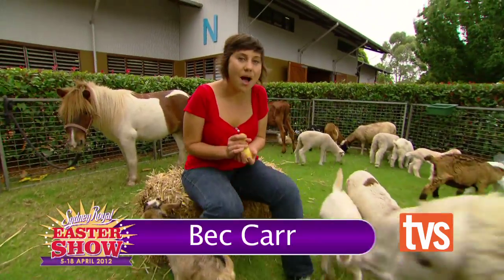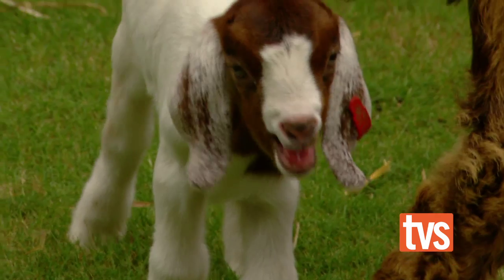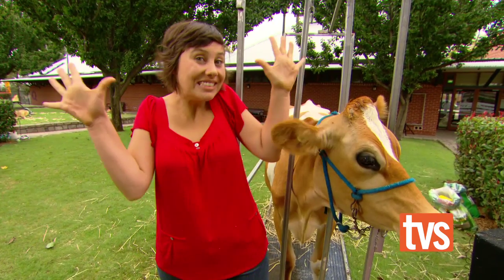One of the things I love most about coming to the Easter show is getting up close and personal with some of the animals from down on the farm. It's a great way to learn about milking a cow the old fashioned way — by hand.